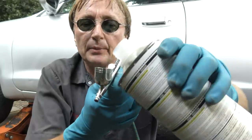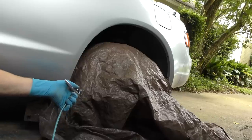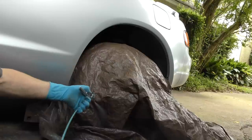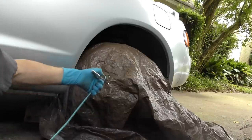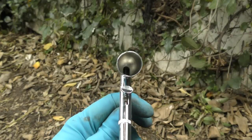Once you're done painting, get a little of the reducer and pour it into the cup, then spray it out just to clean it out. That'll get all the paint out of the nozzles, and it won't clog up the next time you want to use it. Look inside — it's whistle clean now, and you can use it next time.